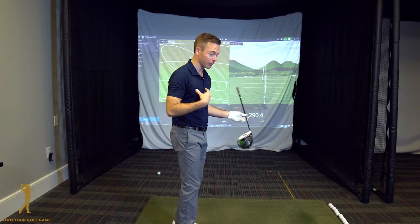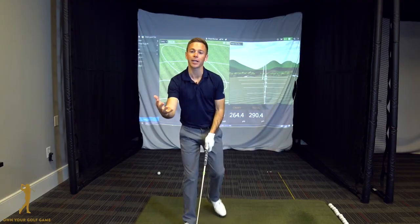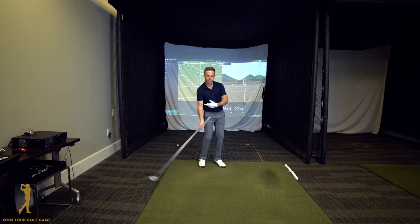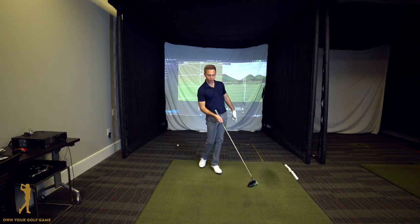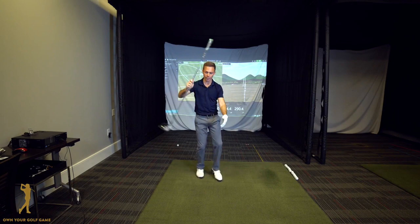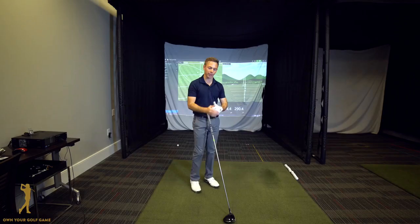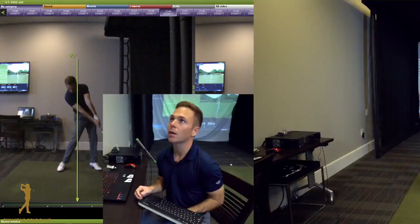I'll now take Tim back to TrackMan one more time and show him just how important this one key data point is — called attack angle. I'll explain that attack angle simply tells us at what point in the swing the driver is hitting the golf ball: are we hitting that ball on the upswing, and if so to what degree, or are we hitting it on the downswing? Most of you out there losing a lot of distance are just like Tim — hitting the ball more on the downswing than you realize. You have to understand how important it is to increase that positive attack angle.